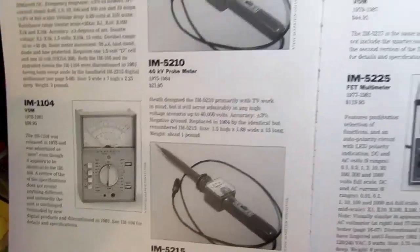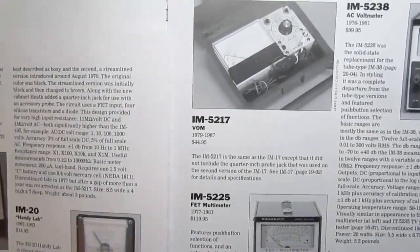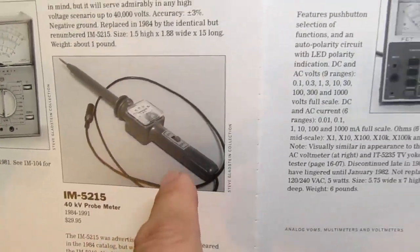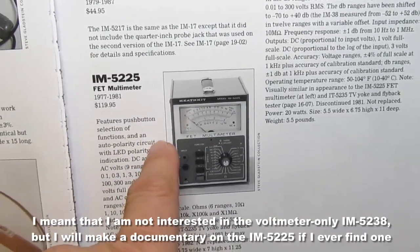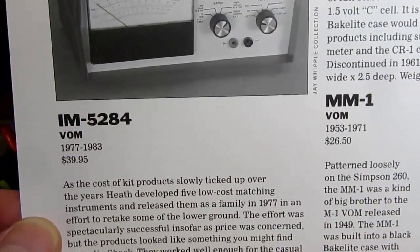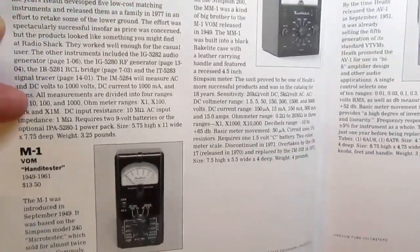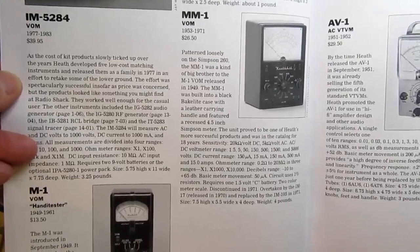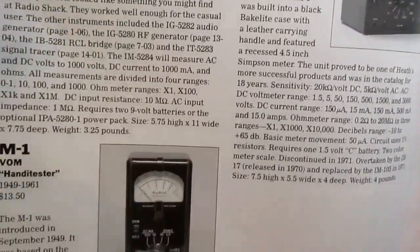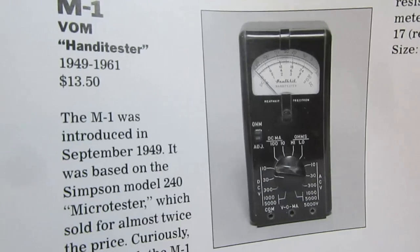I've already covered the IM-105, which is a version of a Weston meter. If I ever get my hands on an IM-104, I'll do a video on that — the 1104 is the same as the 104, just a later version. The 5217 is the same as the IM-17, just a later version. I'm not looking at the dedicated FET multimeters at this point, and finally we have the IM-5284, one of the lower-priced ones at only $39.95.